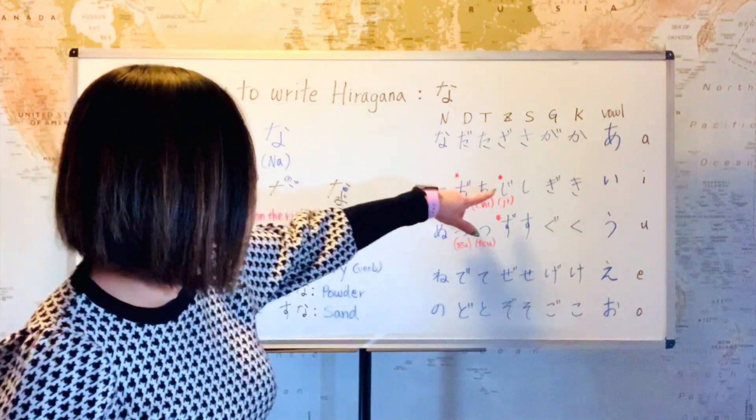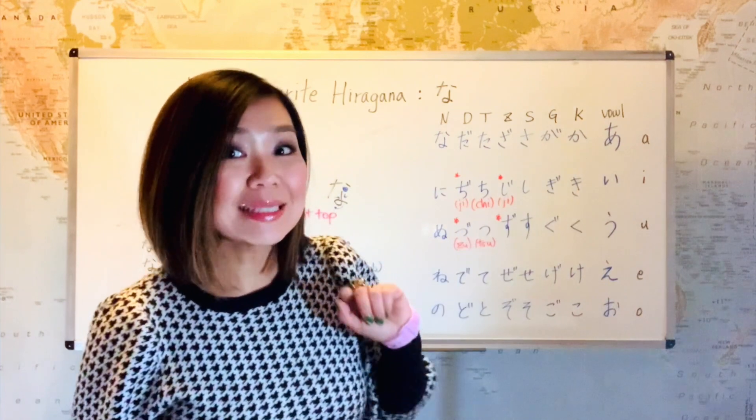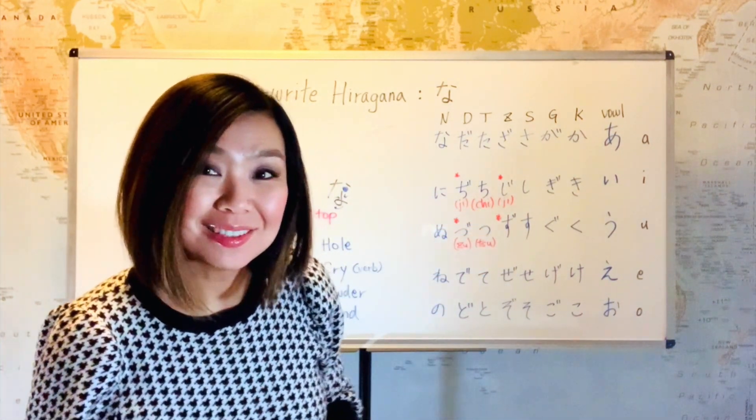But pay attention to the second one. That was supposed to be z-i, but we pronounce it like j-i, ji.